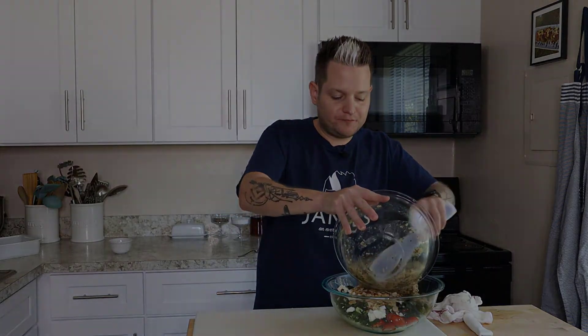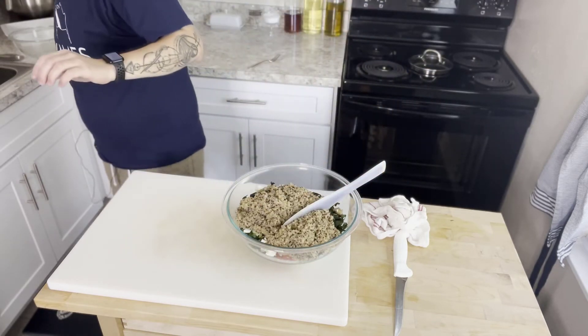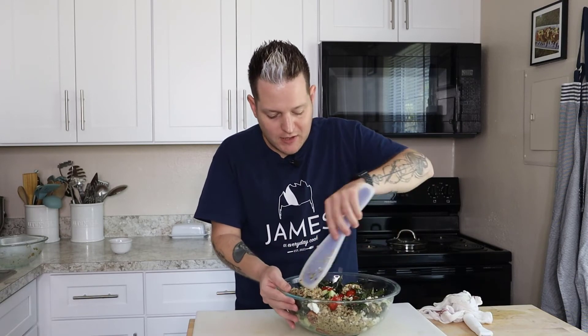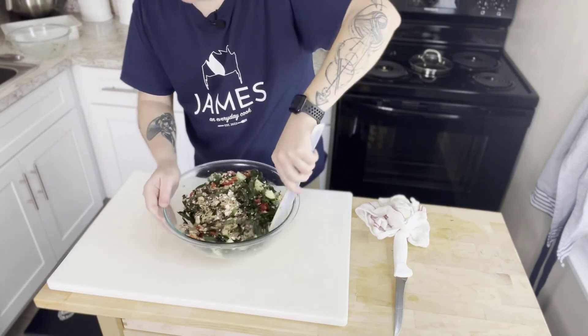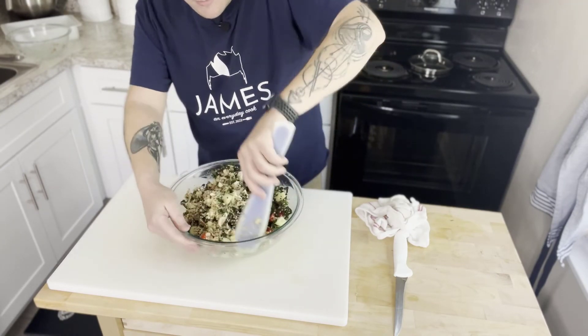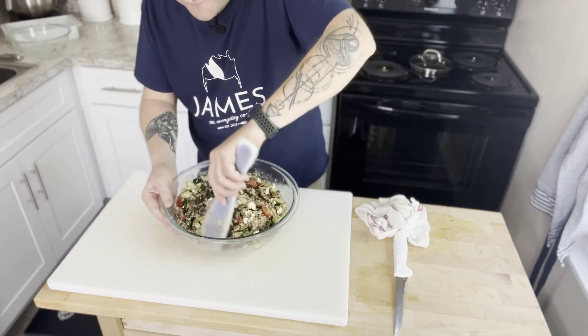Perfect — I do say so myself! We gently stir everything together, keeping the cucumbers, kale, and cheese in mind so we don't break anything up. Look how good that looks for summer — a nice cool salad that's almost an all-in-one meal. You can add chicken, salmon, or even a pork chop. This is a one-dish meal that's kind of all-encompassing. It's almost like a panzanella salad but with quinoa swapped in for the bread.